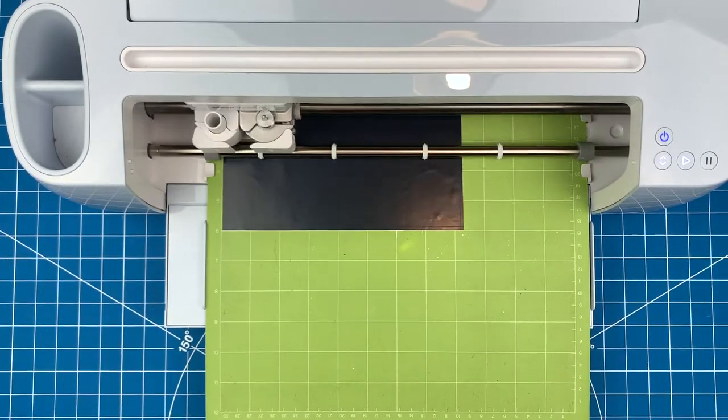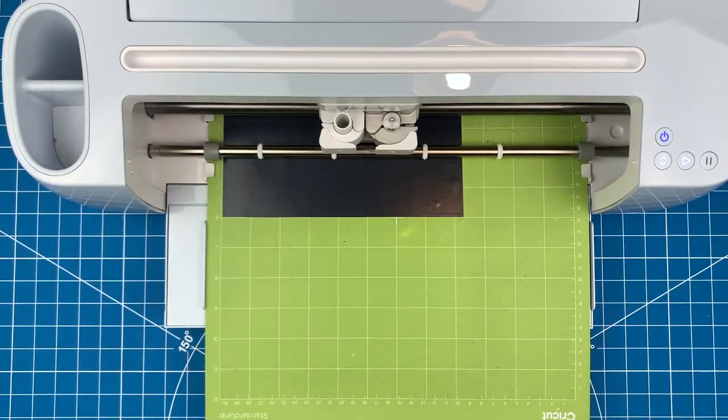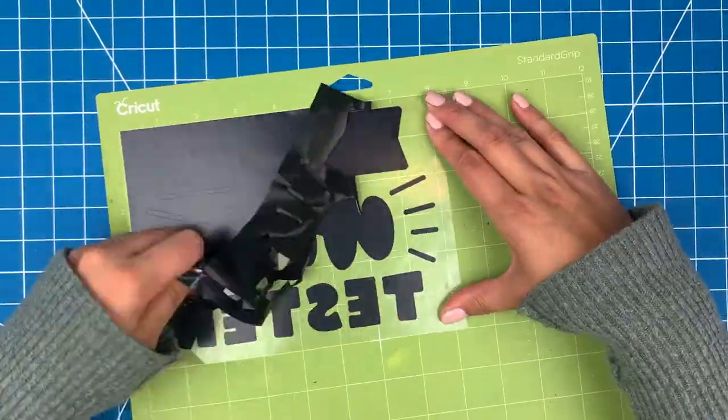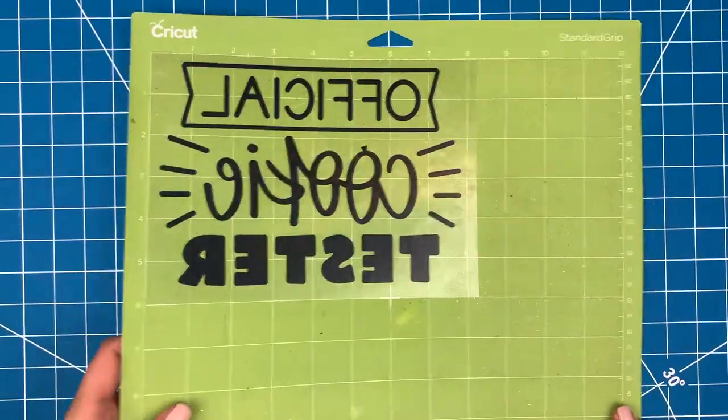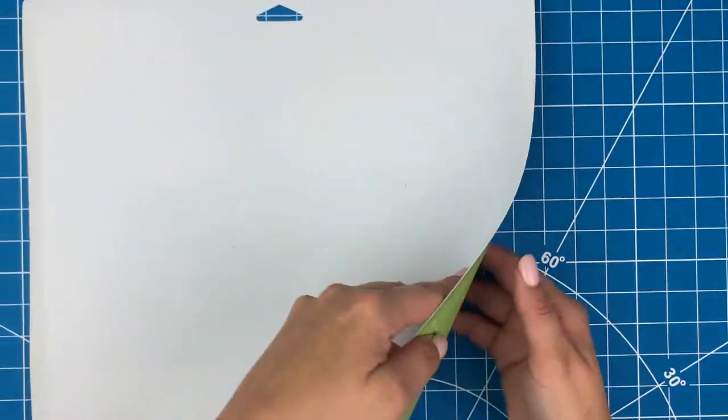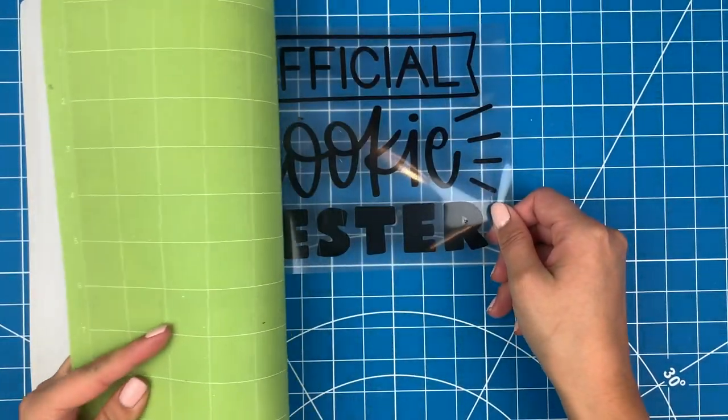Now I'll pop it into my Maker 3 — you can use a Cricut or Silhouette for this step. Next I can use my weeder tool to pull off the background, then flip the mat over and peel the mat away from the HTV to get it off.